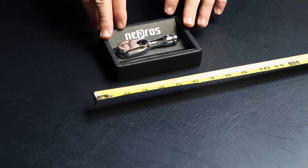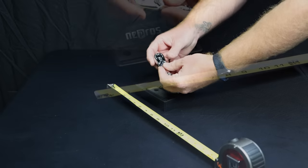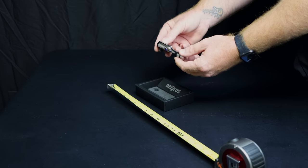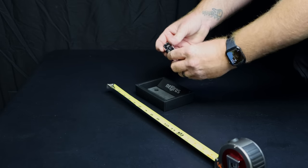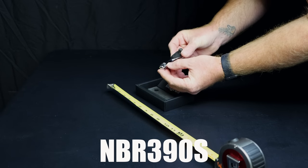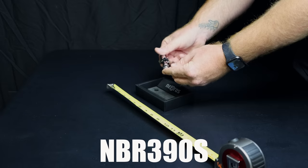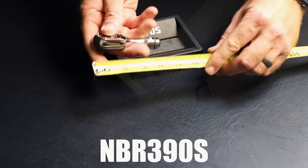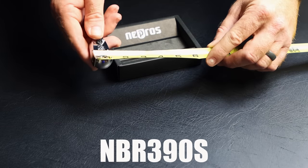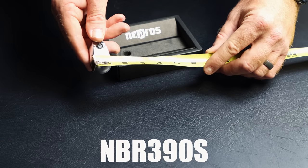Next up is an even shorter ratchet. It is not a flex head — it's a standard head ratchet. Same thing: quick release, standard head, little rubber grip ring, full-size head. The part number on it is NBR390S. This ratchet is three and three-quarters inches long, same thing, just a little over an inch wide on the head.